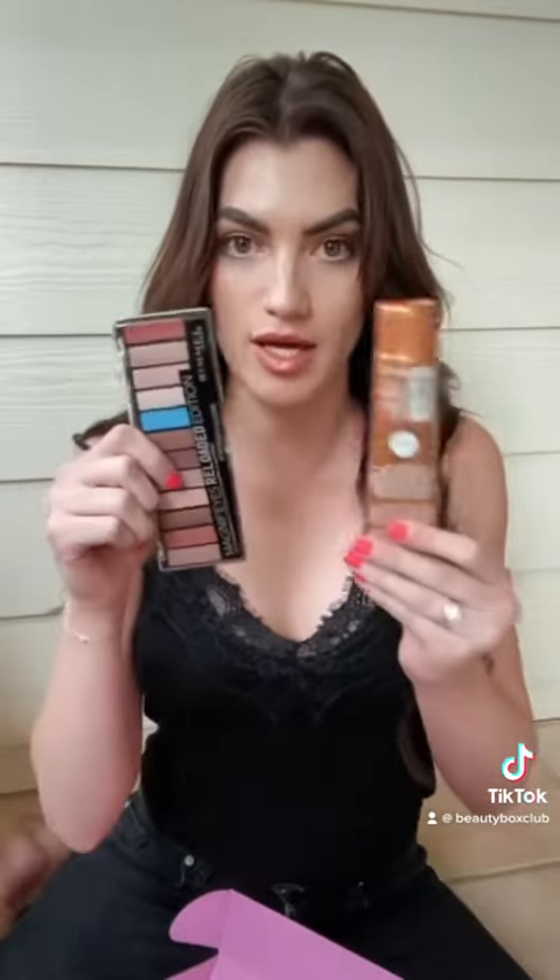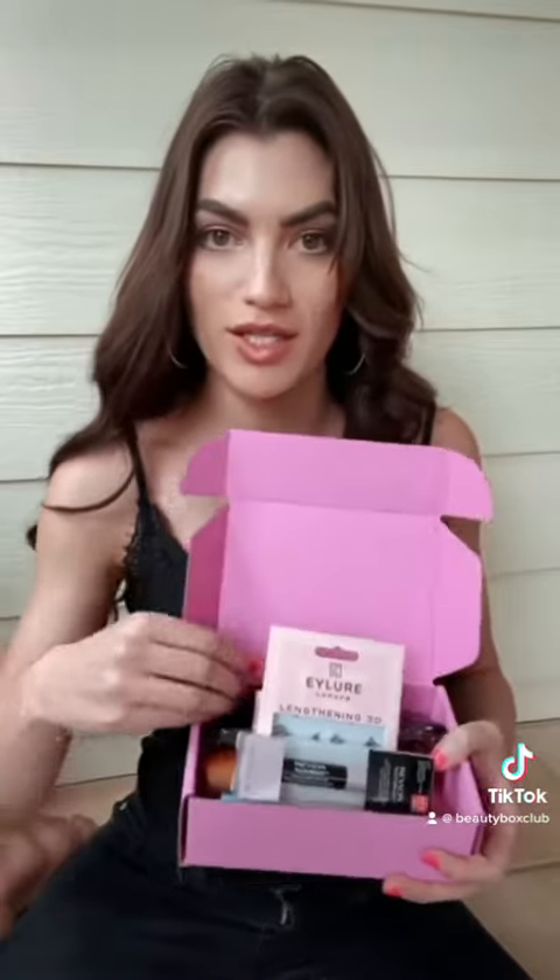There are so many things in there. You get a mixture of travel size products and full size. These are full size — actually they're all full size this month, which is cool. Thank you so much to the Beauty Club — that is the cutest little thing.